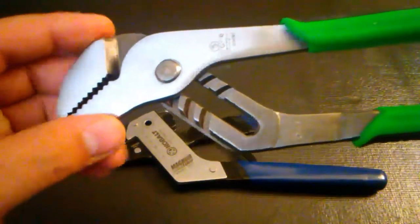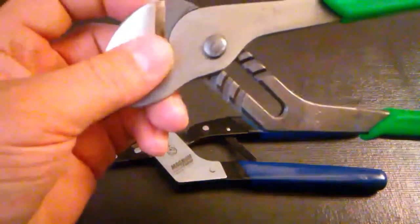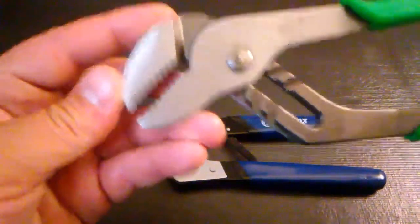You can tell right off the bat that these pliers do not open parallel to each other, which means you're applying more pressure towards the back of the jaw compared to the front.